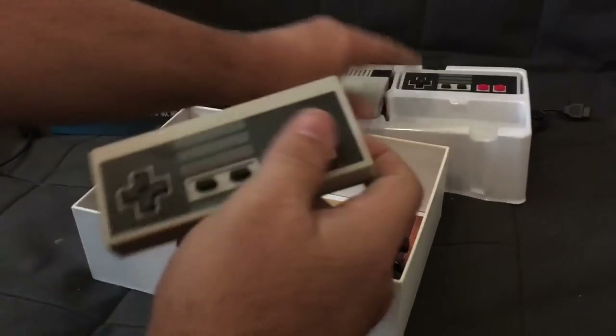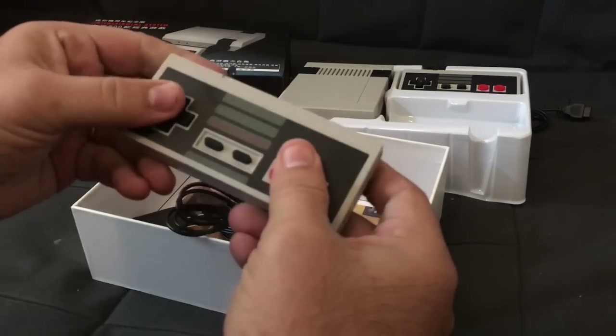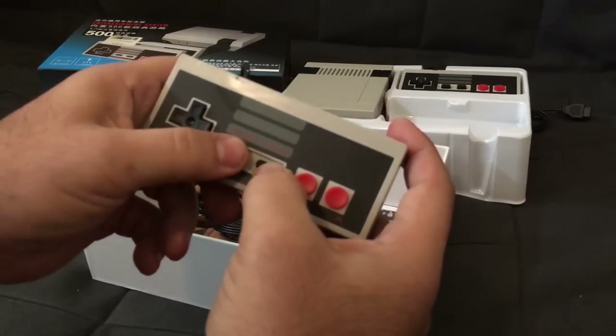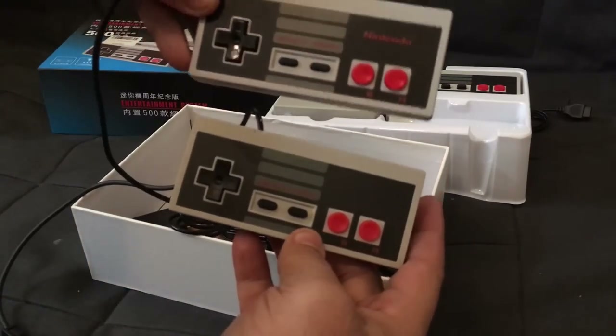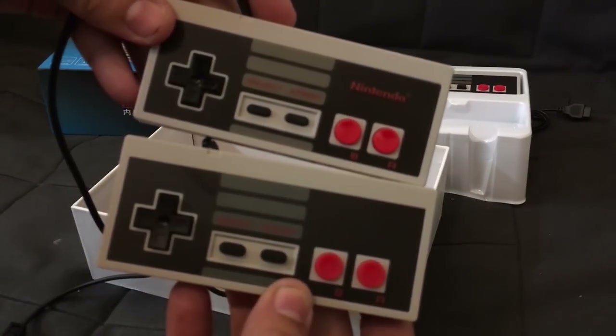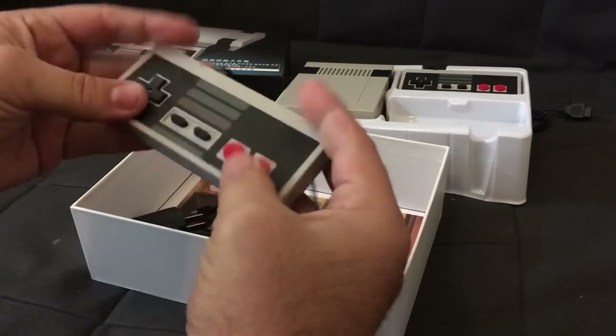Let's take a look at the controller. That feels very flimsy. That is most certainly not an original Nintendo, but as you can see, you put the two side-by-side — very close. That just feels cheap.